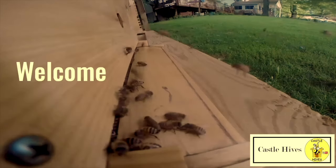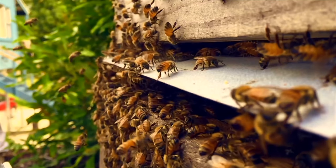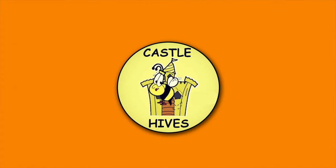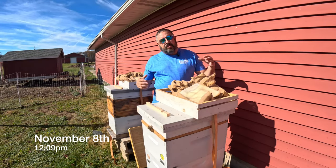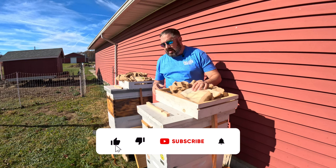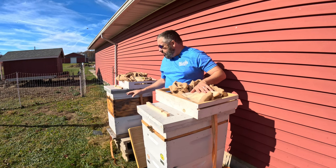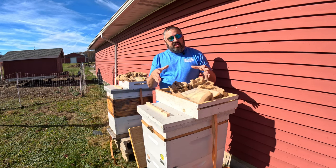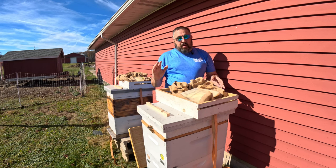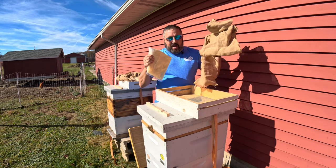All good things must come to an end. Hey everybody, welcome to Castle Hive's Northeast Ohio Beekeeping. So what I'm doing today, I'm at the farmer's property. The two colonies there — one has real nice activity, the other just a little bit. When I swap out what I'm going to do here today, I can really look at the cluster size. The top feeders that I have on here, those are coming off. I am putting on my Vivaldi board.